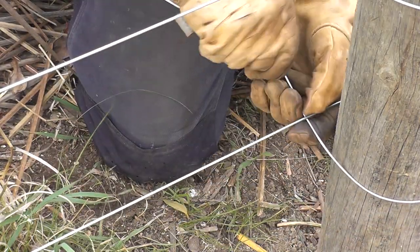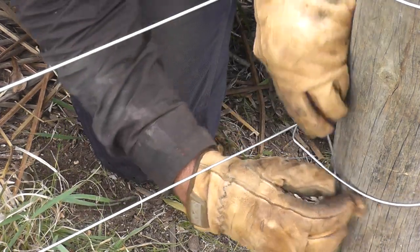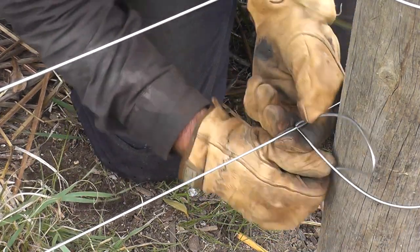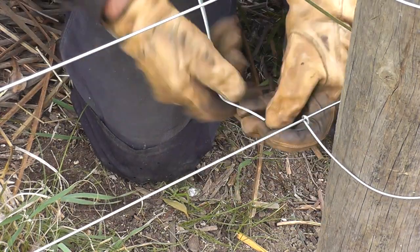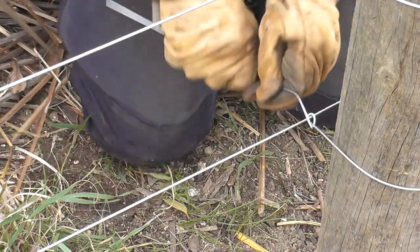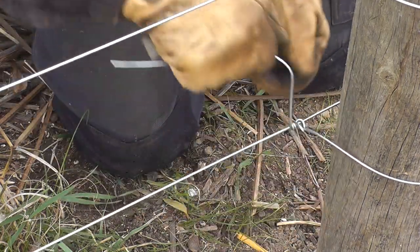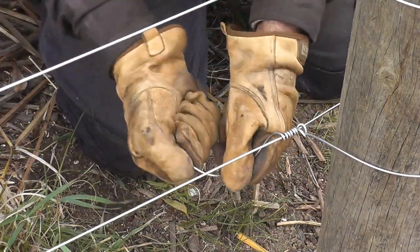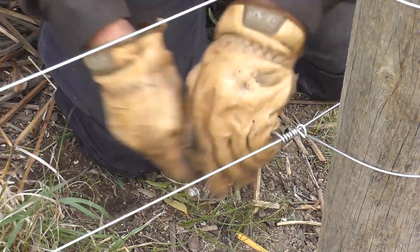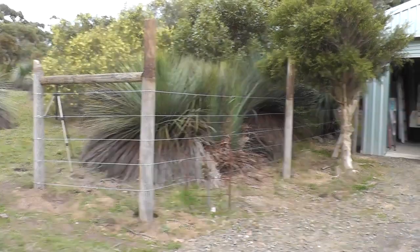This is the end termination knot: you go up and over the top and poke the wire down through between the post and the wire. It's a little bit fiddly with gloves on, but I have to wear them because I've got soft hands. Then you go back under and over and make a crank handle — you do four or five loops, however many you like, but four or five is more than enough. You don't have to cut the wire; just turn your crank handle the other way to twist the wire and it should snap.